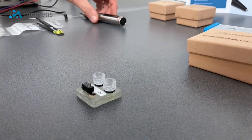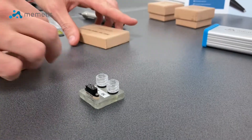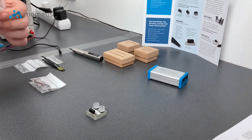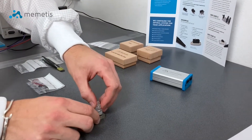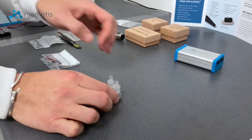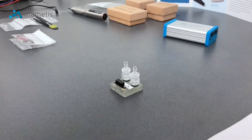Once the valve is installed, you can find suitable lure connectors in the supply package. These can be put on your tubing to allow very easy integration of the valve into your fluidic system.